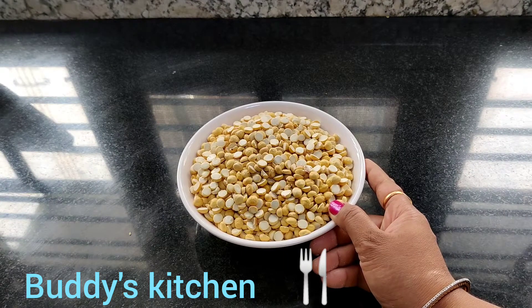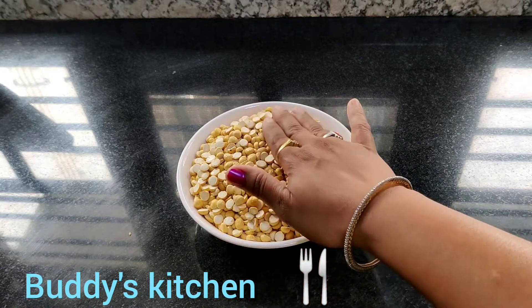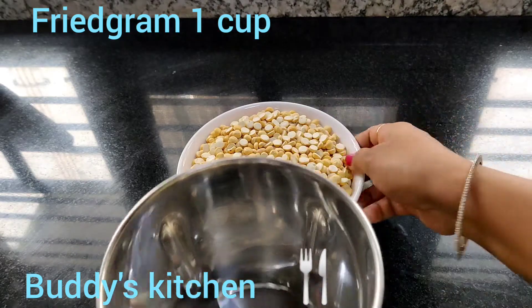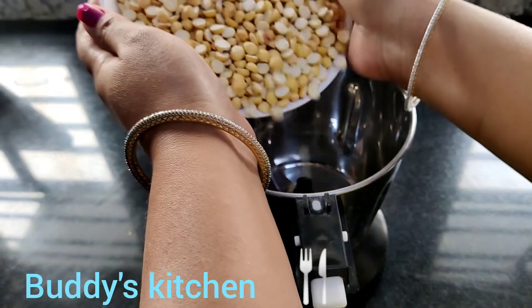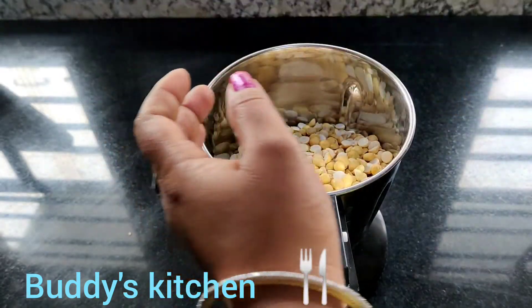I am going to add one cup of fried gram. I am going to mix it in a jar. It is very tasty. 1 cup of fried gram, mix it in a jar.